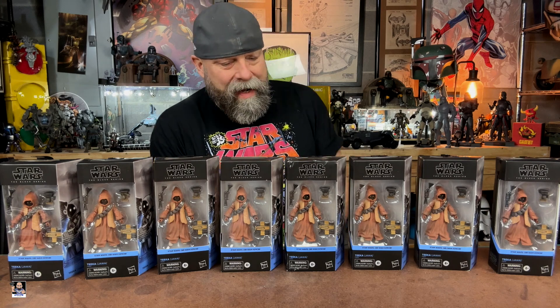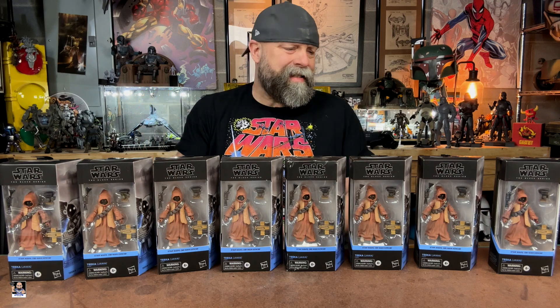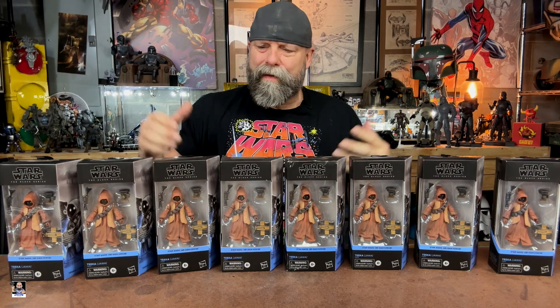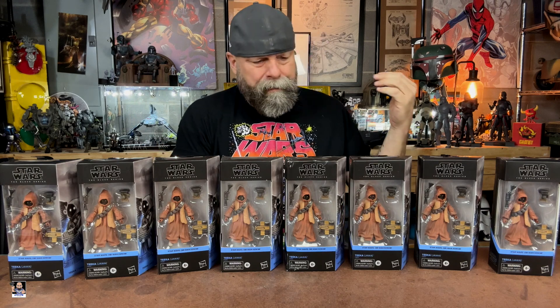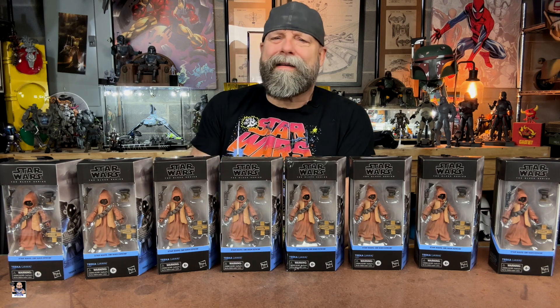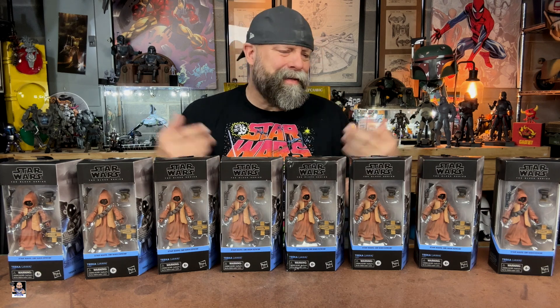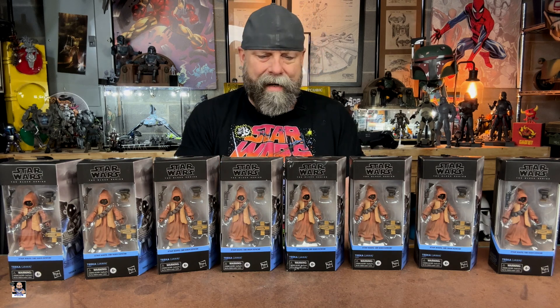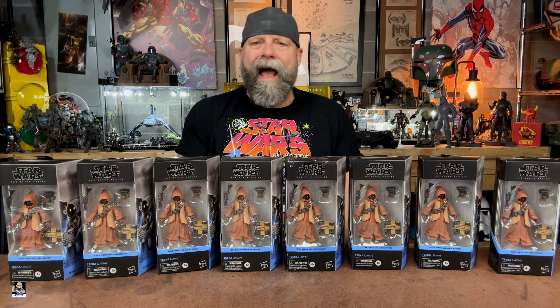As promised, I'm going to unbox some Jawas. I've picked these things up over the last couple of months or so. A lot of clearances. I think altogether I may have $30 in all of these. It was ridiculous how cheap I was able to get them. I got eight of them.